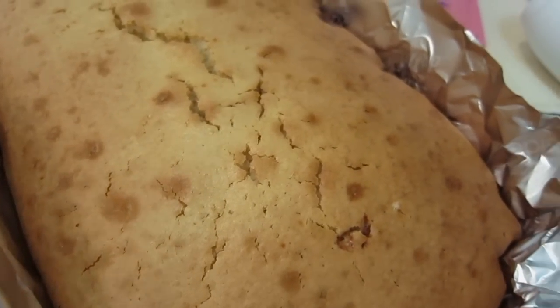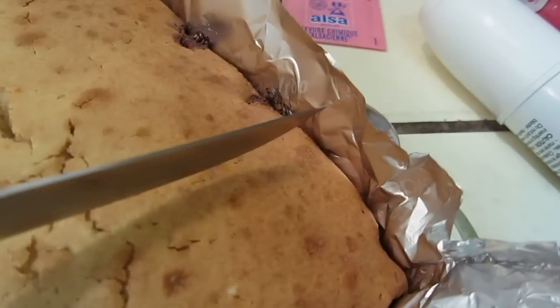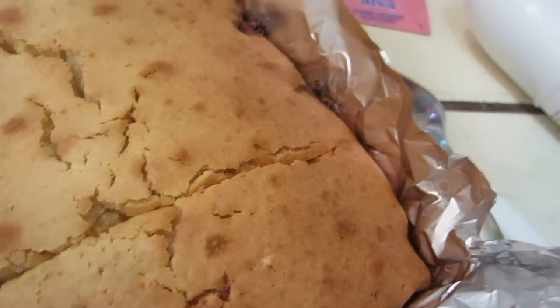Okay dear friends, this one is 50 minutes later. Let's take a look. It's just a very simple pound cake.